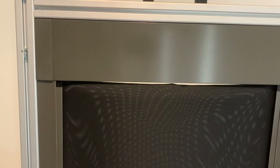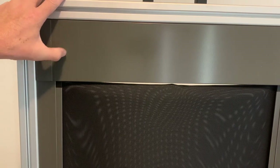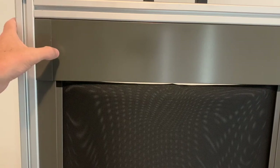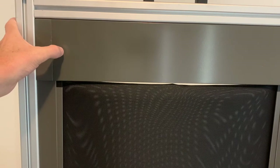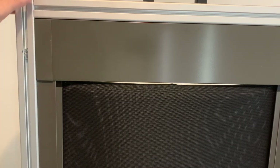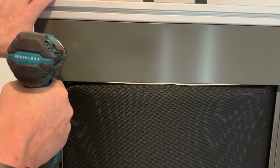Next we want to drill our hole. In this instance I want to take my cable at the back, so I'm going to drill it in the back. But you may want to put it in the side. We don't put holes for the cables when it leaves our factory because we don't know the best spot to drill your hole — so this you need to do on site. I'm going to put it right here, around about here.